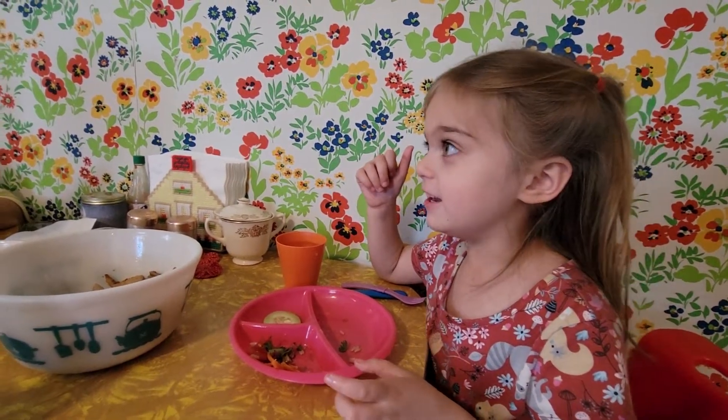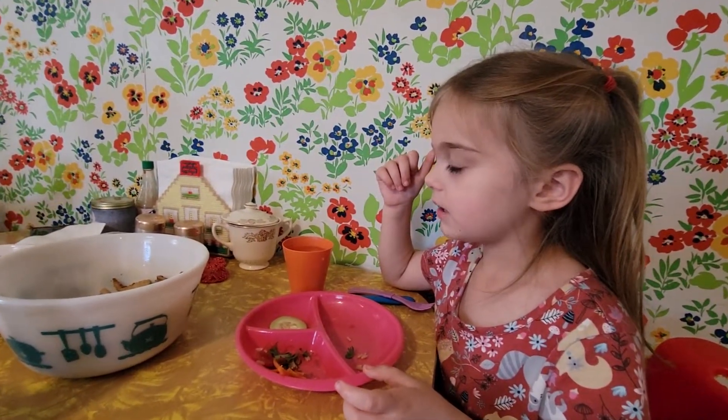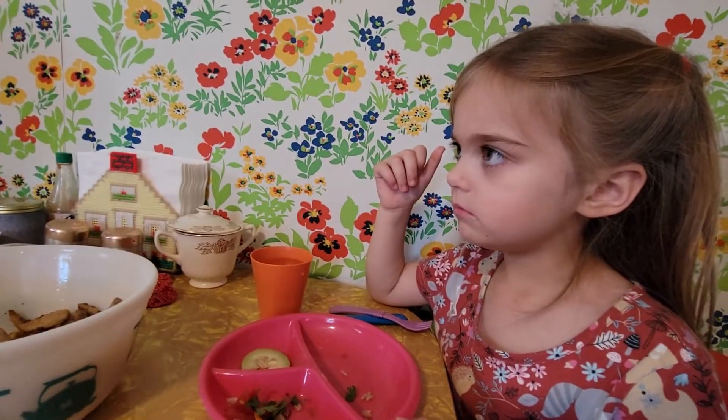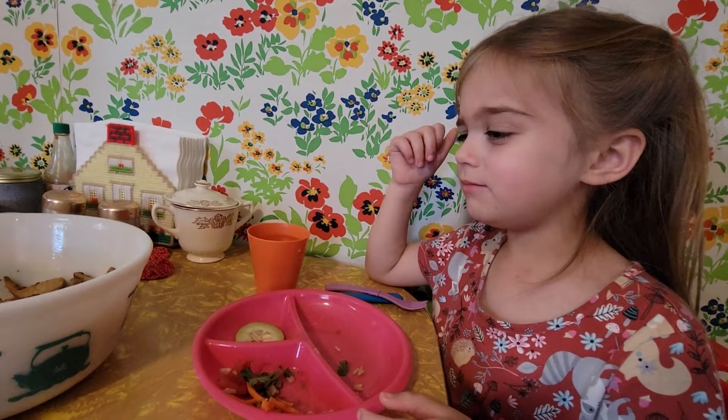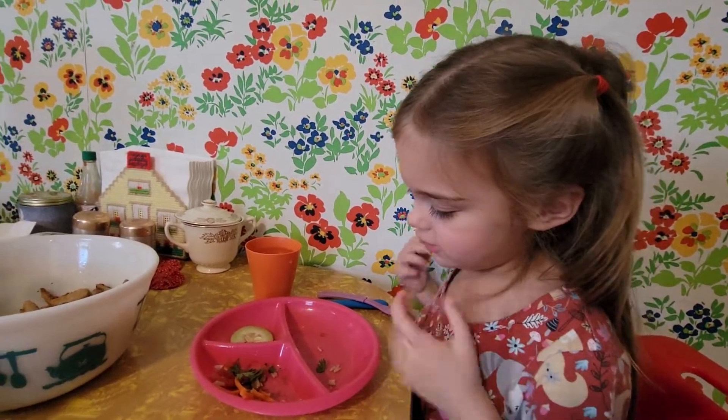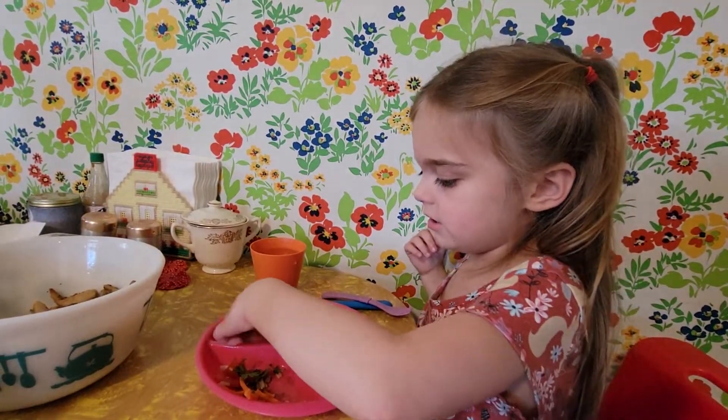I smell it already. It's so strong. It's good. Do you like it? I like it and I don't know what it tastes like. It's gotta be something.